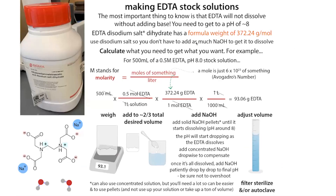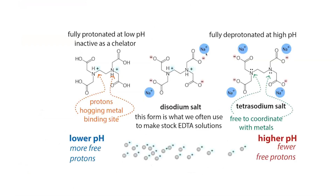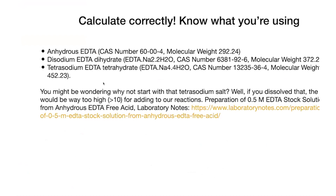Once you know the weight — for disodium EDTA dihydrate, that's 372.24 — you can do your calculations and weigh it out. There's also something called tetrasodium EDTA tetrahydrate, where the nitrogens get deprotonated at a very high pH and hang out with four sodiums, but we typically don't use this because the pH would be way too high. Each of these forms has a different formula weight: the anhydrous form is 292.24, the disodium dihydrate is 372.24, and the tetrasodium form is 452.23.